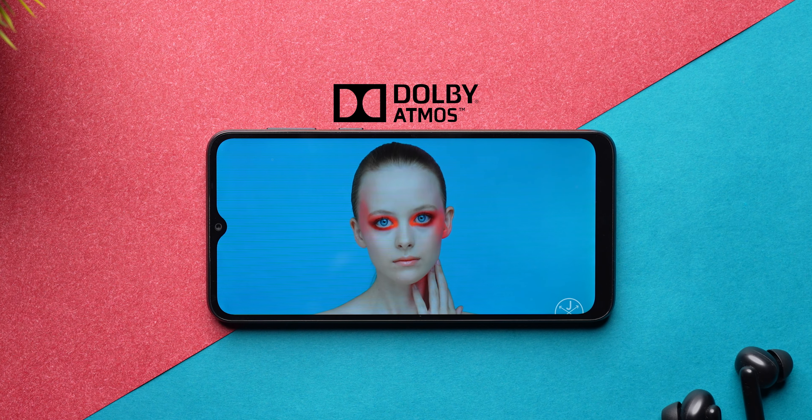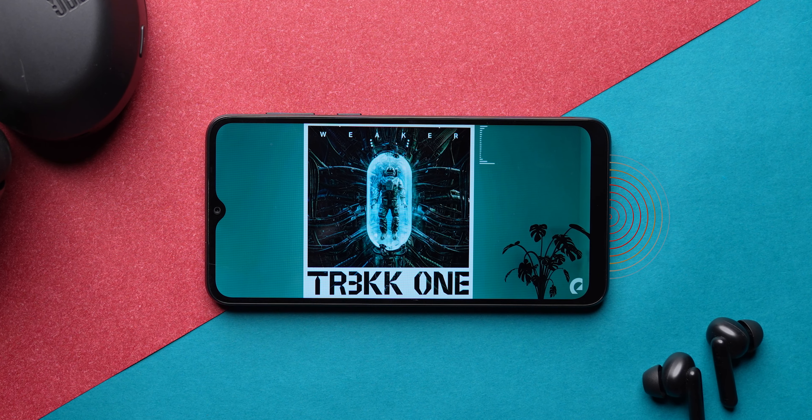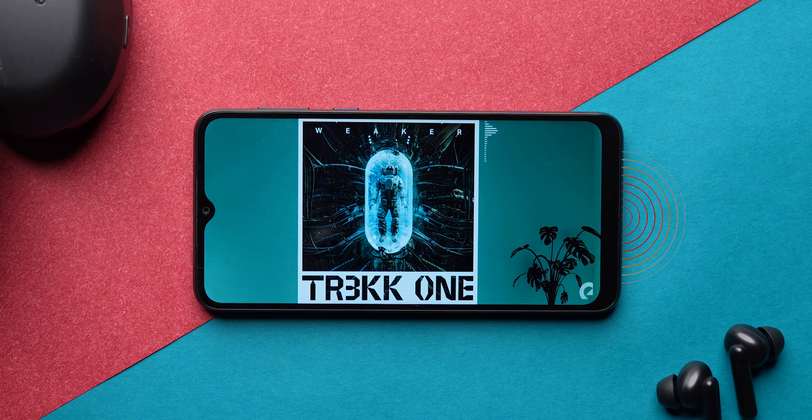Testing the Dolby Atmos single speaker — it is not too bad. To put Dolby Atmos in context, in a theatre there is a 64, 32, or 128-speaker setup doing object-mapped sound. In comparison, Dolby Atmos on a single phone speaker is essentially a gimmick — but it still sounds decent, so that's good.